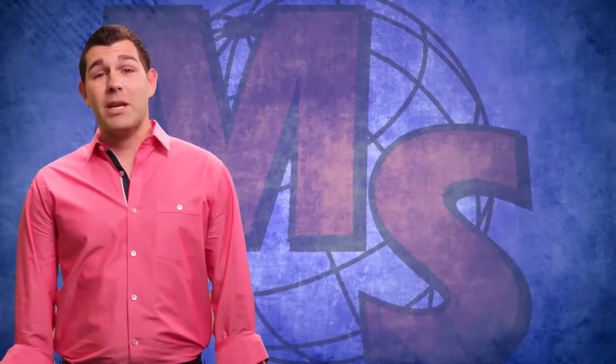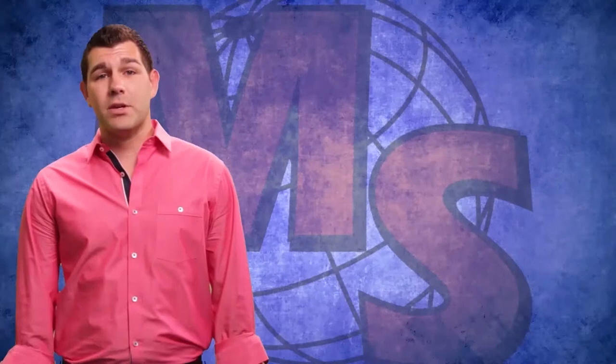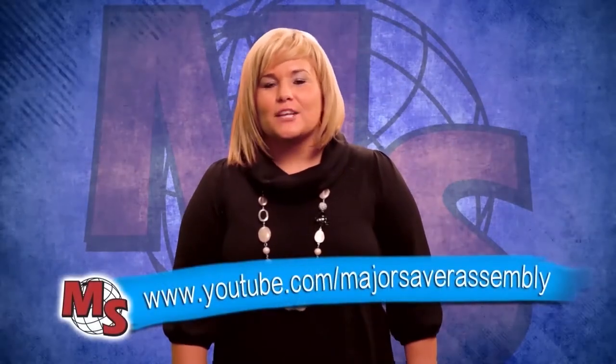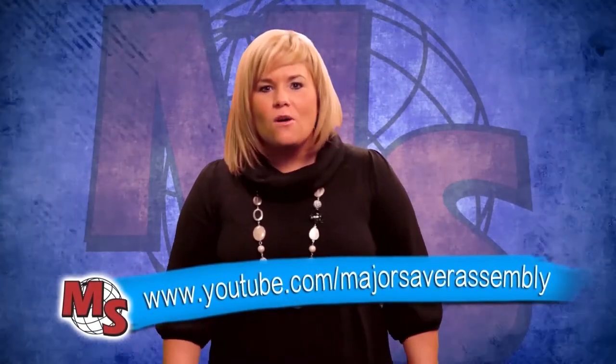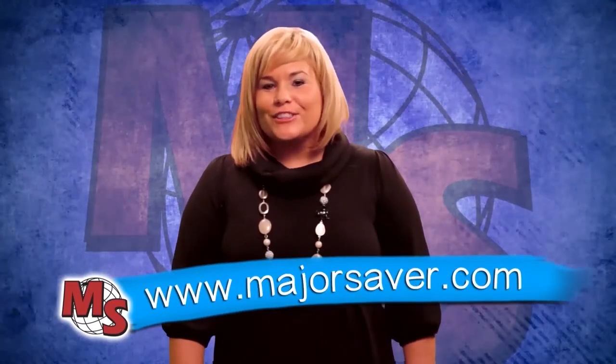Well, that's all the information that we have for you today. If you have any questions about this fundraiser, please read your packet. Don't forget about the important dates to turn in your money, plus that special bonus prize on the first day. We look forward to visiting with each of you soon. If you would like to view this video again, please go to youtube.com/MajorSaverAssembly, or go to the Major Saver website, Majorsaver.com. Good luck selling!